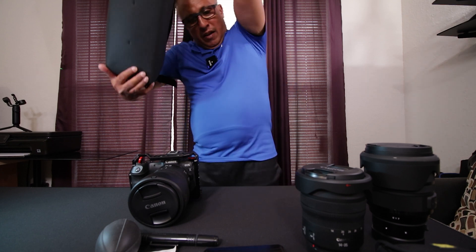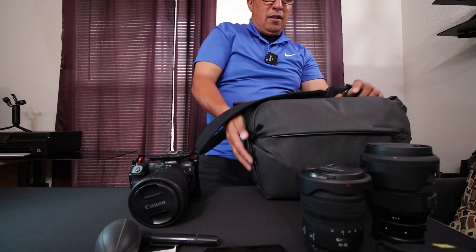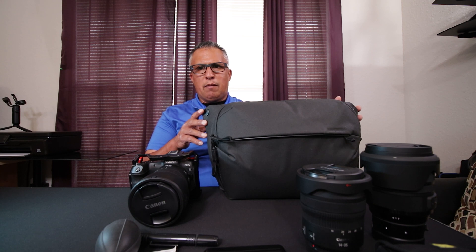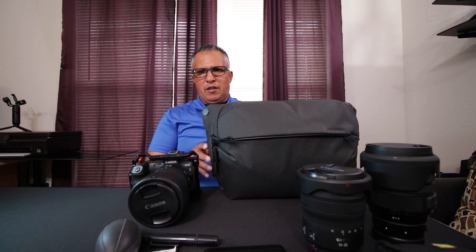This is an awesome bag — I recommend it to everybody. Peak Design makes very good products. It's weatherproof, so you don't have to worry about your equipment getting damaged from moisture or rain, and it's nicely padded so your equipment is safe inside. If you guys found this video helpful, please like and subscribe, hit that notification bell so you'll be notified when I upload my next video. Have a good day!